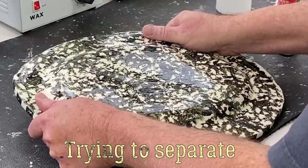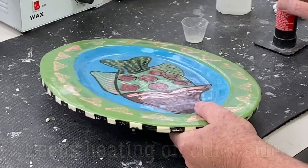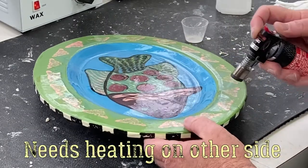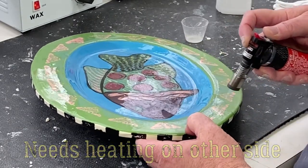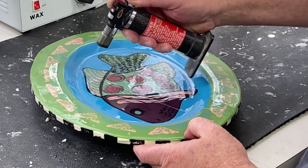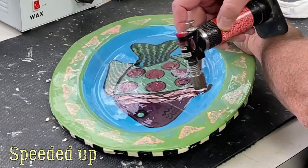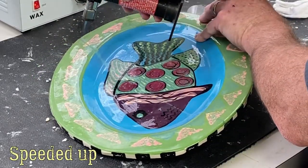Different glues break down at different temperature rates. This one is a little stubborn, so I have to heat up the other side. Make sure the torch doesn't get too close to the item, wear eye protection, and keep moving. Don't stay in one spot — heat the surrounding area, not just where the connection is.